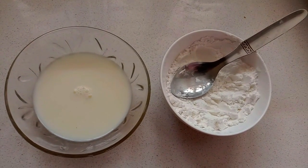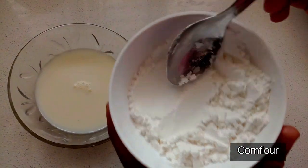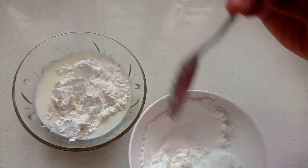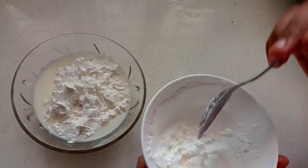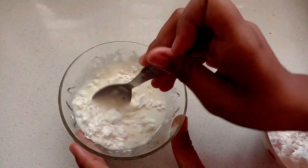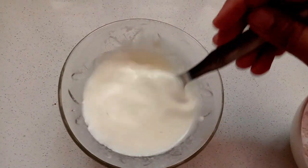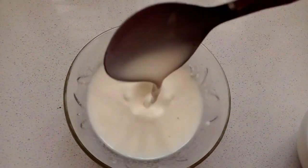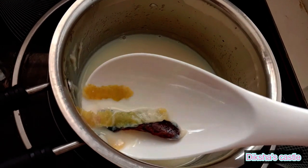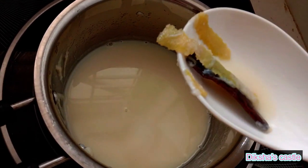Do you remember, we have kept a cup of milk aside. I'm going to add 1 cup of corn flour in that milk. Now take out the cinnamon and lemon rind, and we have to add the milk and corn flour mix.